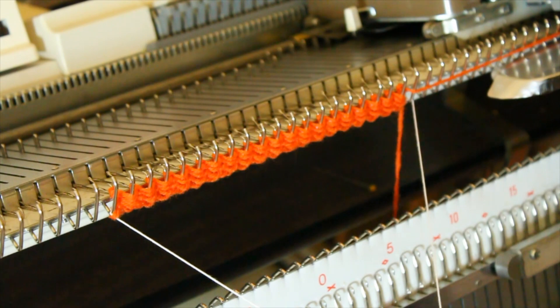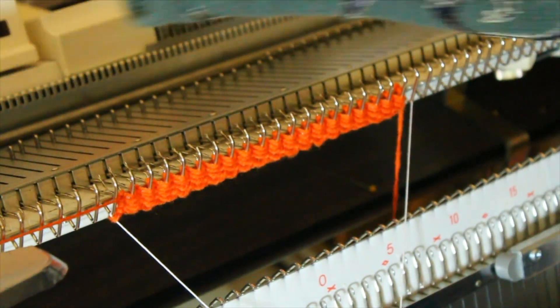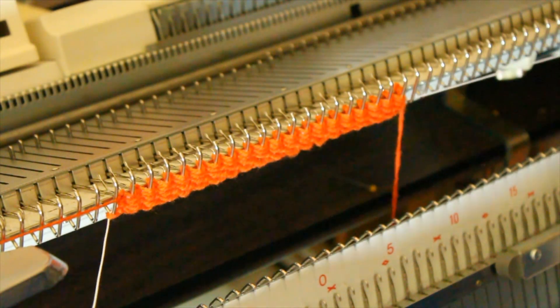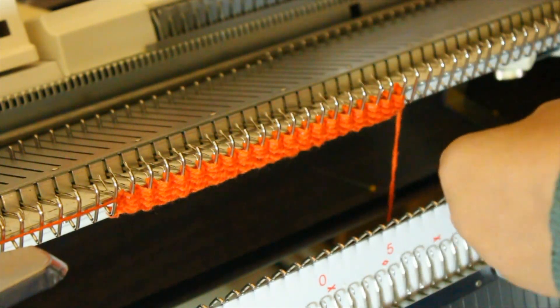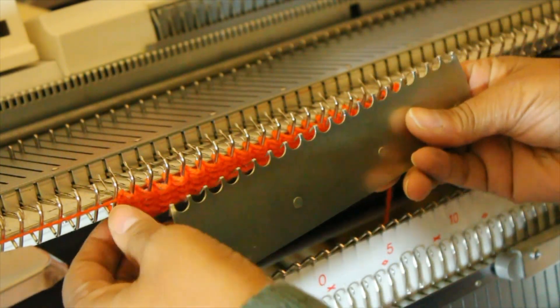Now remove the clip from the thread and gently pull the thread out. You can keep this for other projects. Now hang your weight.